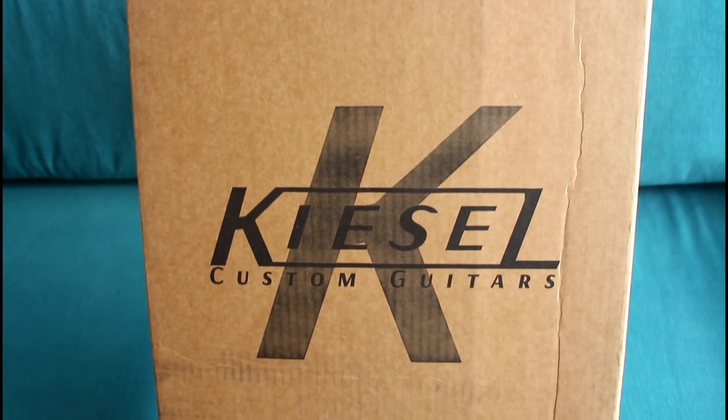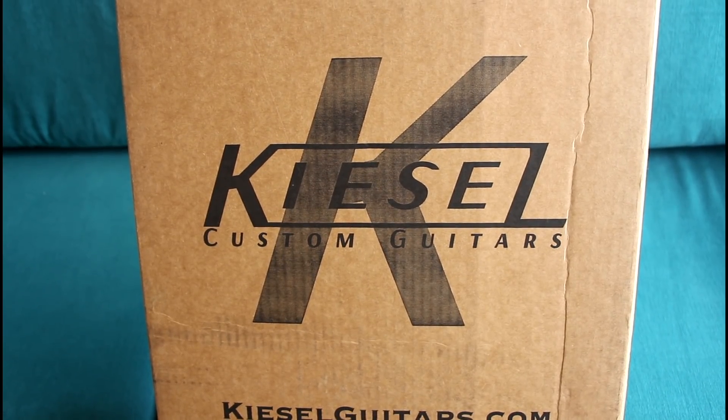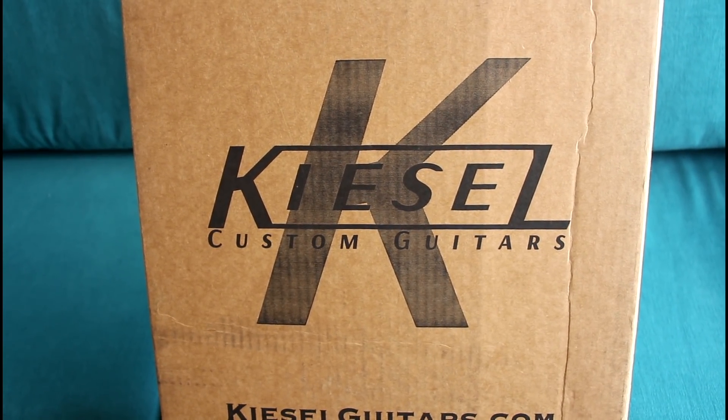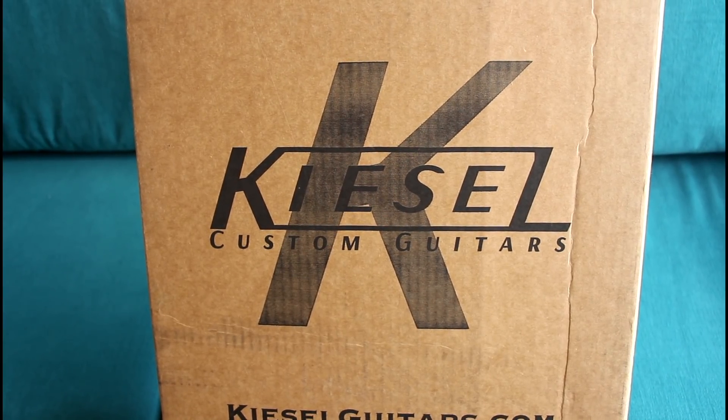Yes, it's here. It's finally here. After exactly nine weeks and one day after my birthday, the Kiesel guitar has shown up.